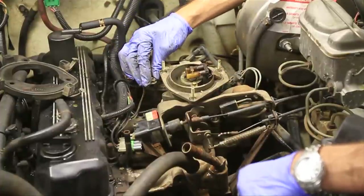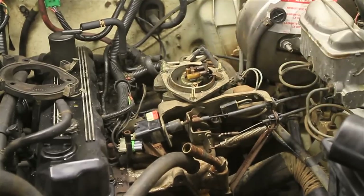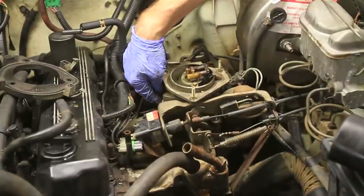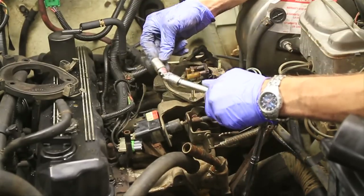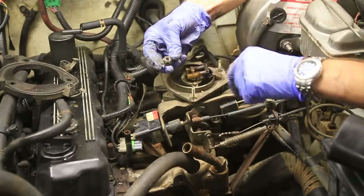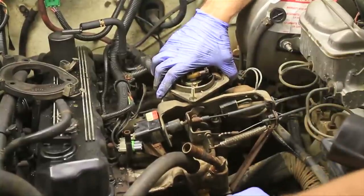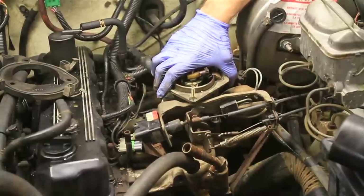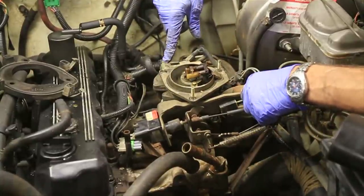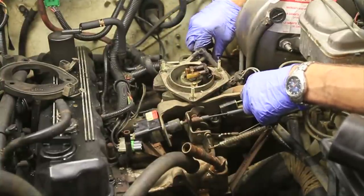I finally got the four nuts off of the intake manifold. There's two of them that are really hard to get to — one on this side and one on the other side. I just used a wrench to get to one over here, and I had to use a swivel setup to get to the one on the other side. That one seemed to be half inch instead of 13 millimeters, which is kind of weird. After I got that off, there's still one bracket right here — you remove that bolt from this bracket.